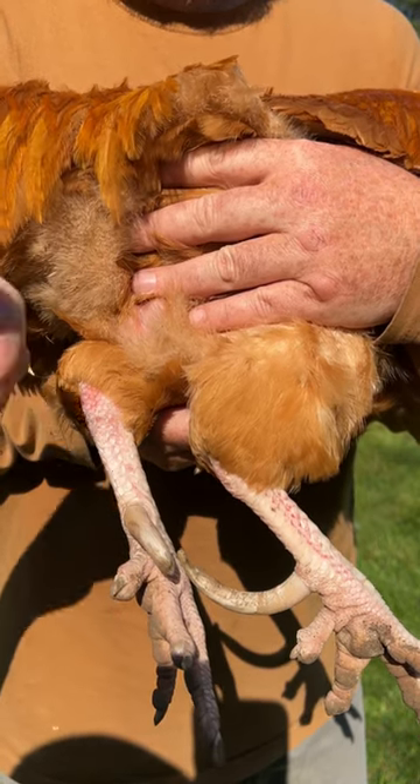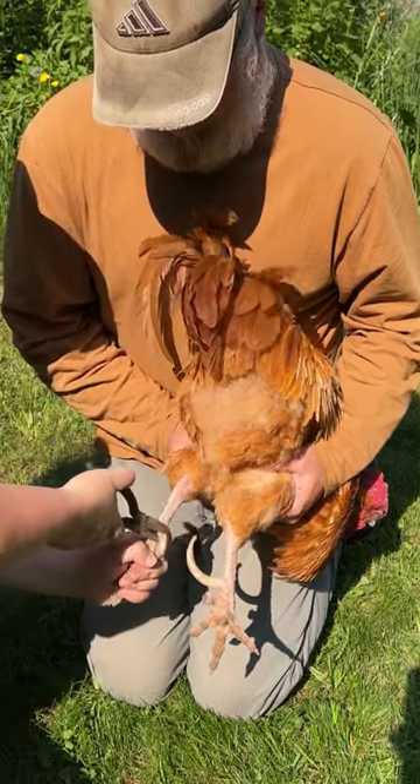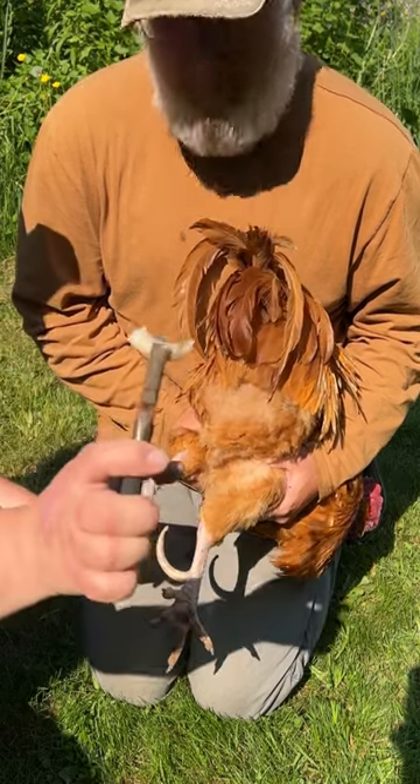We're going to be removing the spurs today on our rooster. We're going to grip near the base. We've got to hold his leg firm. Twisting. And it came off.